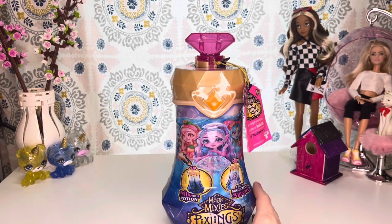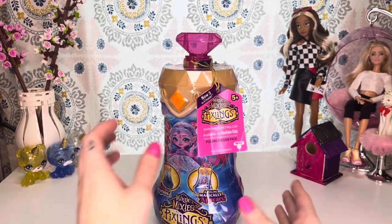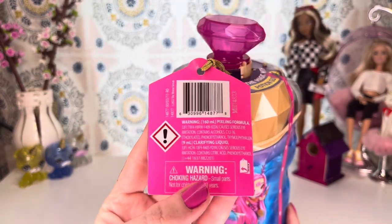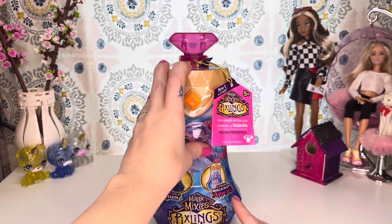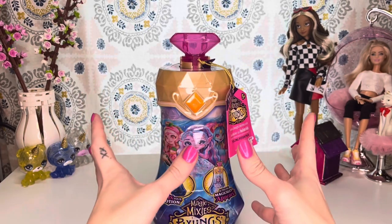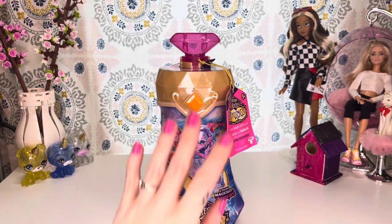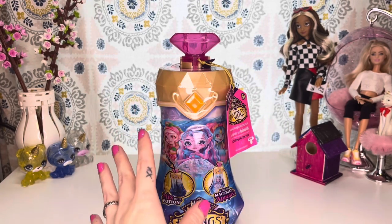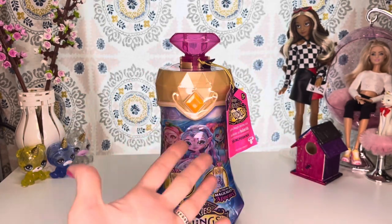With all of my confusion out of the way, what you do with these guys is you mix your potion and a pixeling magically appears. I got this off of Amazon for $17.99. I have only seen the two new ones — the fairy and the dragon — on Amazon. I have not seen them in my Targets and my Walmart. It is still like a month after Christmas and the shelves are still empty.